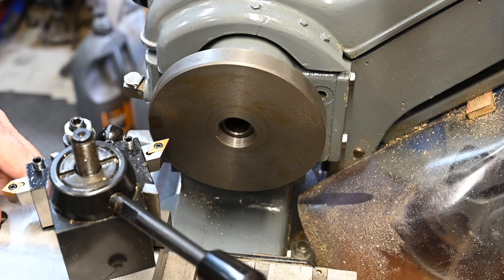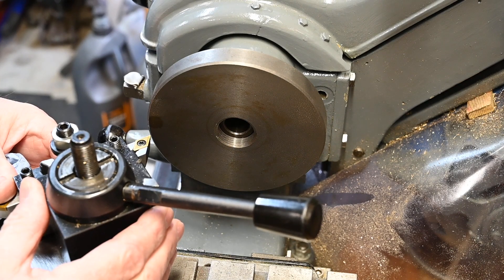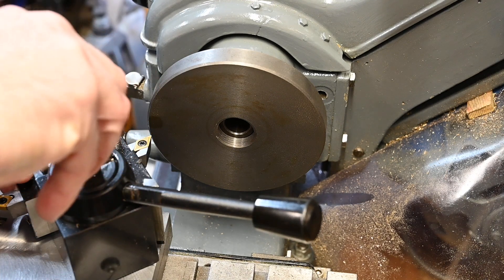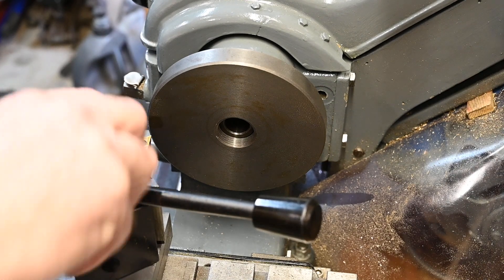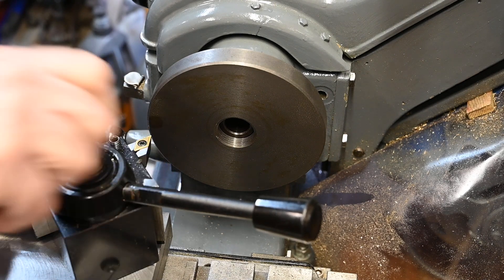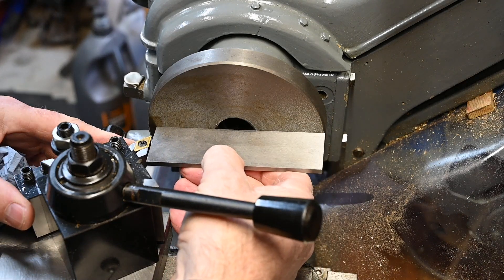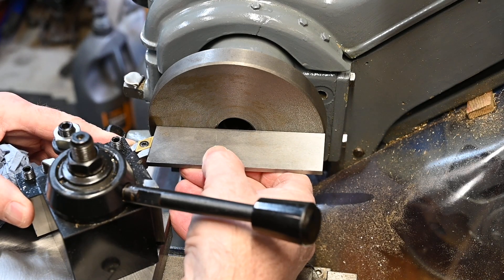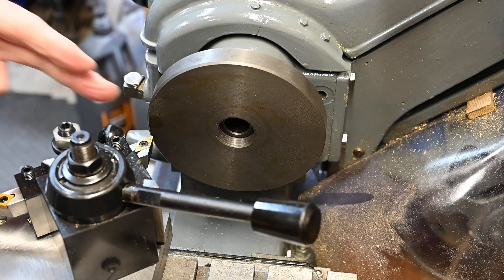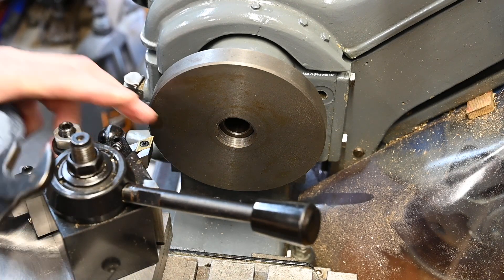I'll probably get it on a bit of an angle, but that cutter is still going to cut — in fact, that might actually work out better because that'll give a nice square edge. I'm just setting that cutter up so that the edge is square, so when I come to do the shoulder that'll give a nice clean cut.